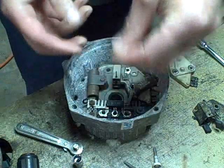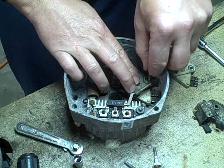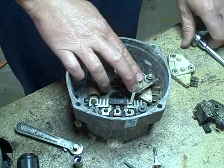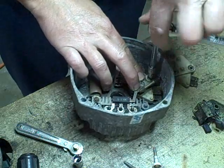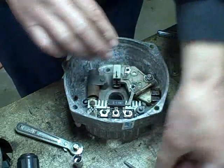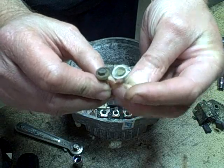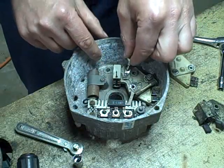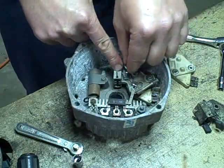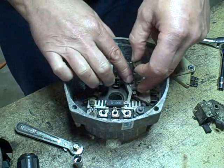All right, so now I've cleaned up that screw. That screw is going to go right here to ground the voltage regulator and this whole circuit. And then we've got these two with insulators on them — one of these is going to have to go here, and this one is going to have to go here.